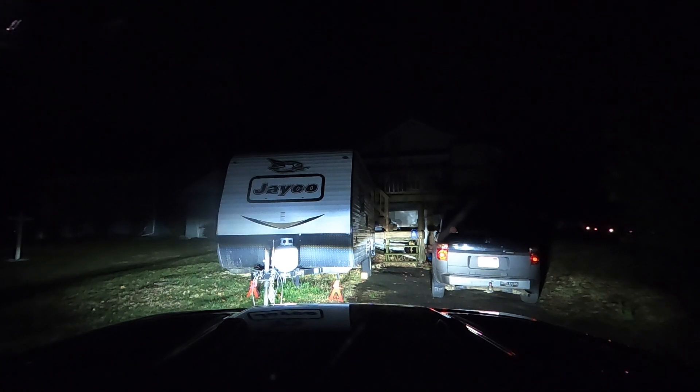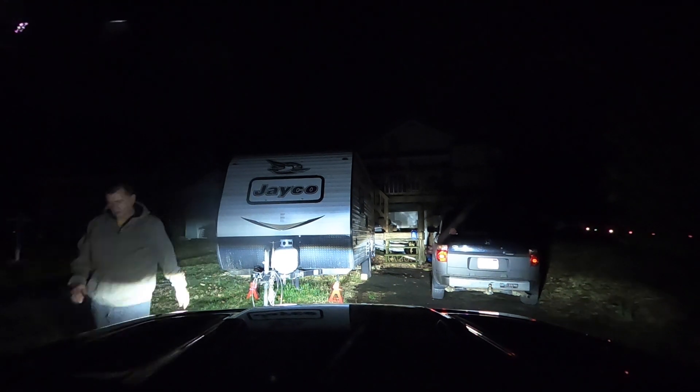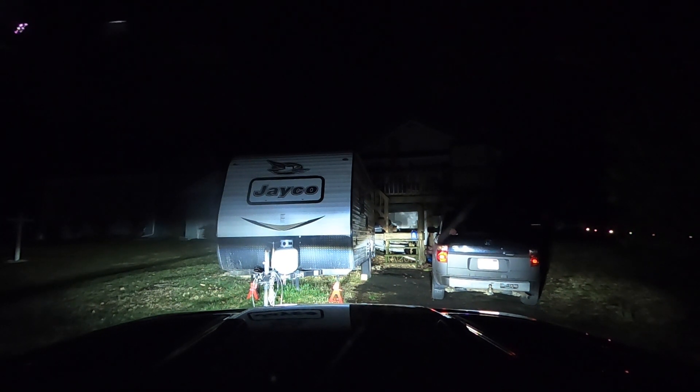For those of you who aren't following along — in the winter time we boondock at our friend's house and his backyard, which is pretty awesome, our little secret boondock location as you can see right now. The issue we had was a regulator on our propane tank was leaking, and I shot a video explaining how to fix a regulator.